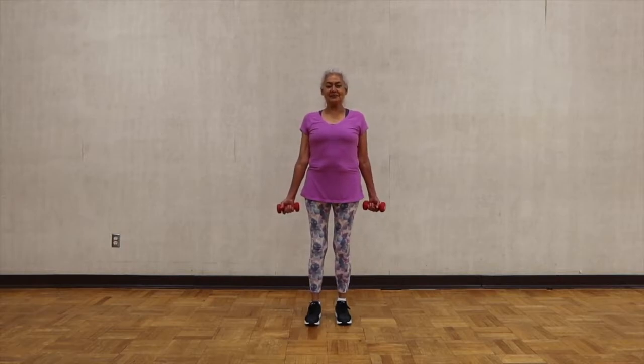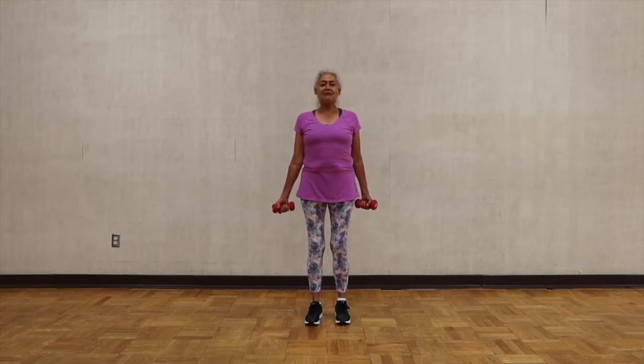We're going to start with weights. Please stand up very straight, straighten your spine and shoulders back. Your feet hip width apart and parallel to each other.